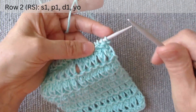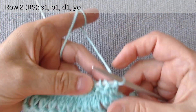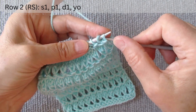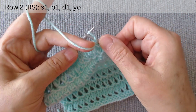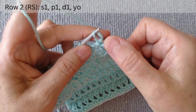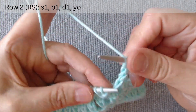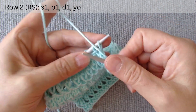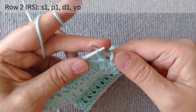The second row is on the right side. After the edge loop, again we work with loops in pairs. The thread is at the back. Slip the first loop, purl the second, pass the first over the second, and make a yarn over loop. Repeat: slip the first loop, purl the second, and make a yarn over loop.